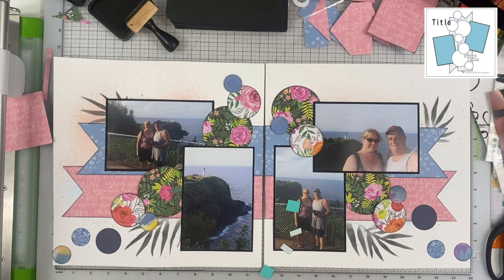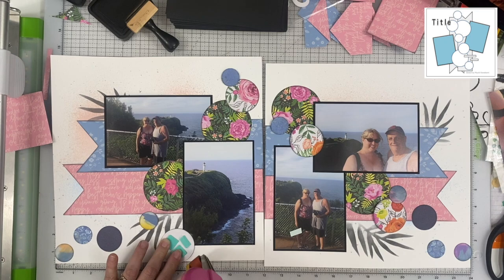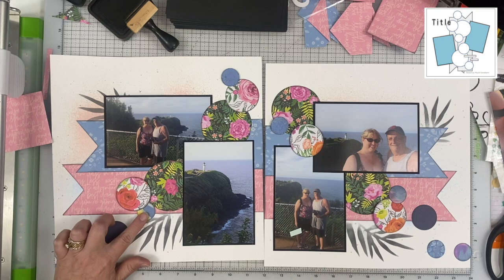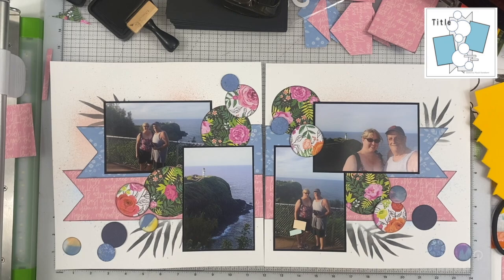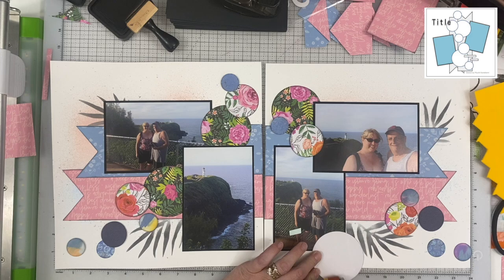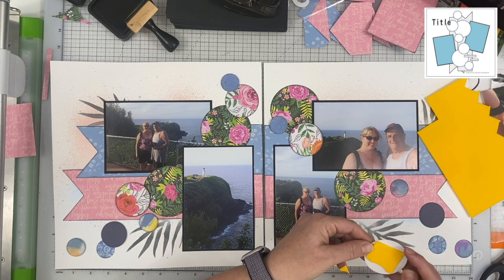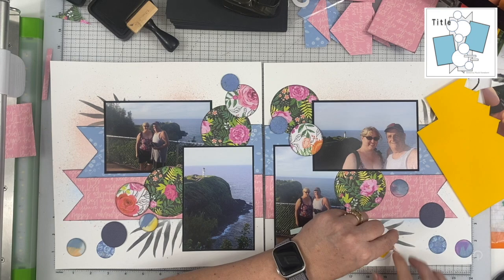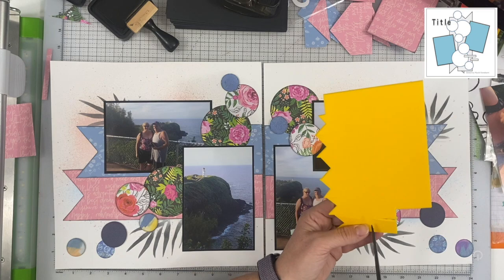I'm going to go back and punch a few more circles. Some of them I've popped up onto foam tape, especially the smaller ones, and I like the added dimension that gives. I'm going to punch some more circles in even smaller sizes — I have a 5/8 inch punch — and then I even use a regular office hole punch. I also add some sequins, which are similarly sized to the hole punch but give a little added dimension, shine, and sparkle to the layout.